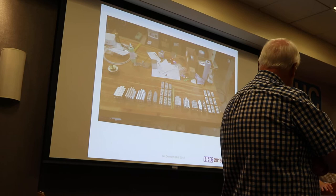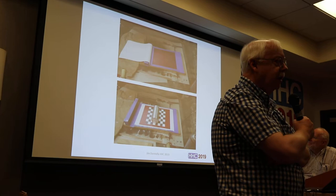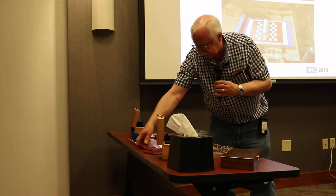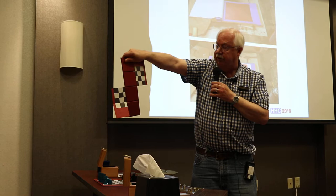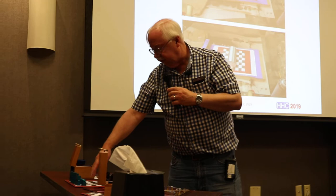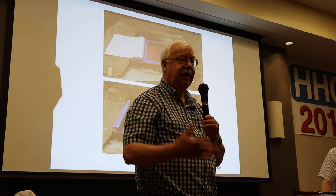The most terrifying part of this project was not the king — it was the board. What we have here is a chess board printed on vinyl, with 12 pieces of anodized aluminum squares beveled at 45 degrees glued onto it. With modern adhesives, you get one shot at positioning this. After all the work of making the aluminum board pieces and getting the board printed, if you screw up at adhesive time, you've thrown away a lot of money and time.